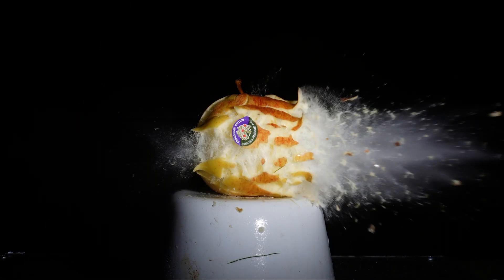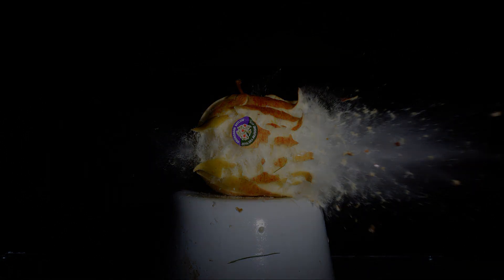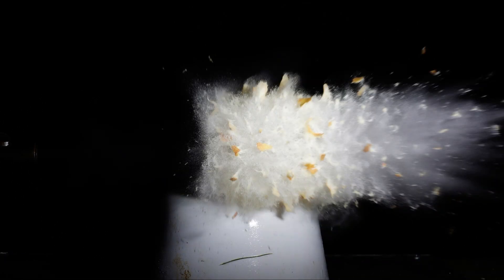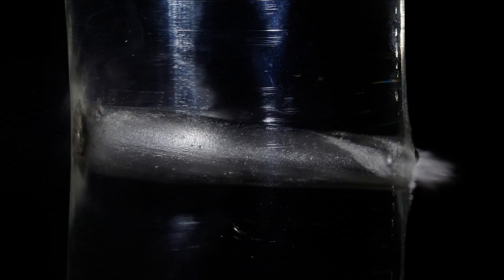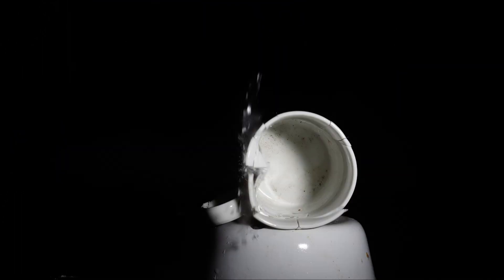Let's shoot at the apple again — and actually hit it this time. That's a bottle of water with the bullet just exiting, a coffee cup with the bullet just impacting, and another piece of chalk.